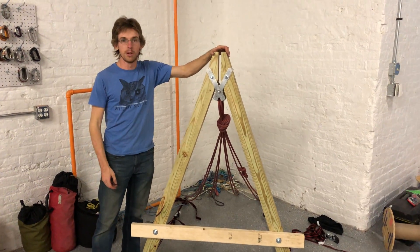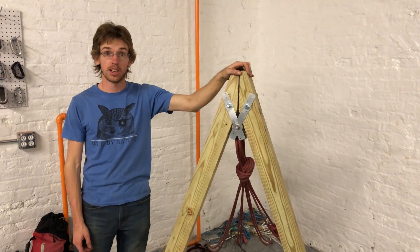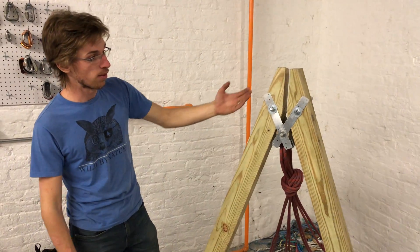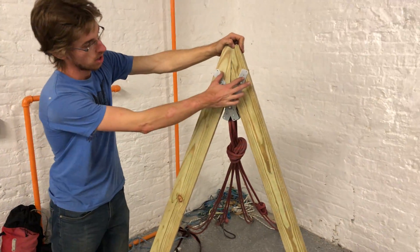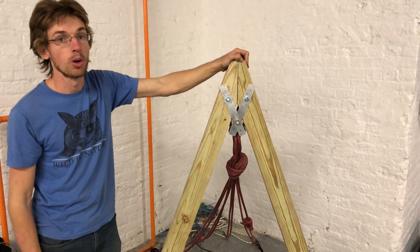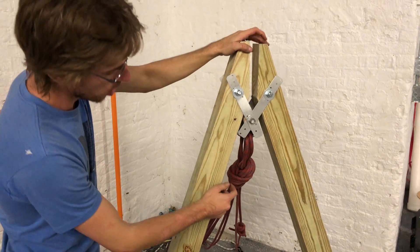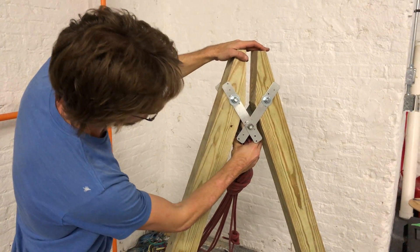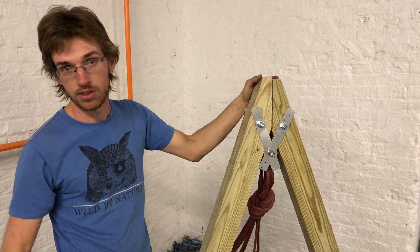We're going to be using A-frames for all the high lines this year, and a specific type of A-frame called the hang frame. It's designed with two plates that come down to a bolt, which we will call the hang bowl. Our lines are connected to this hang bowl with two delta quick links for most of the lines, or two oval quick links for some of the lines.